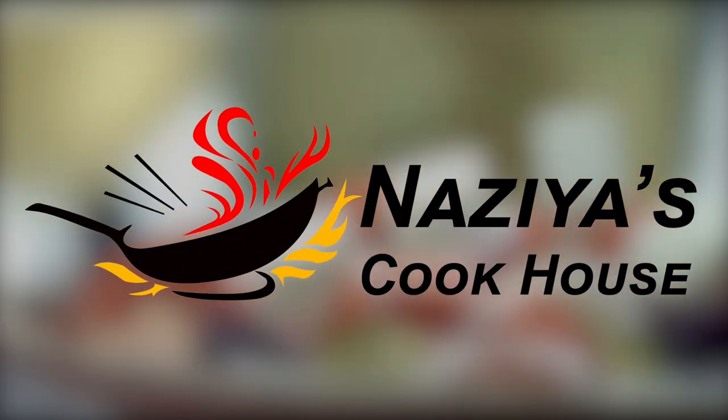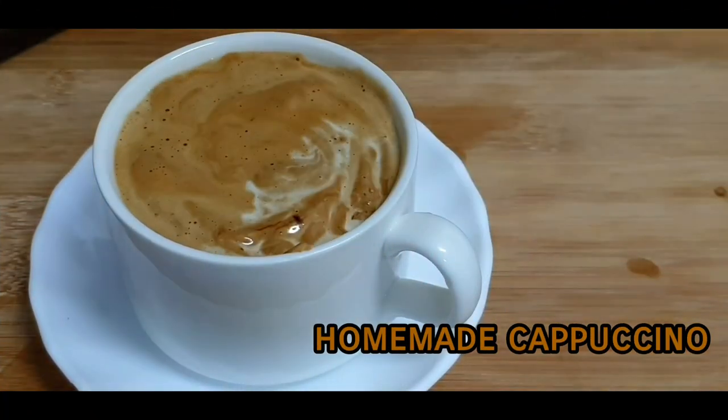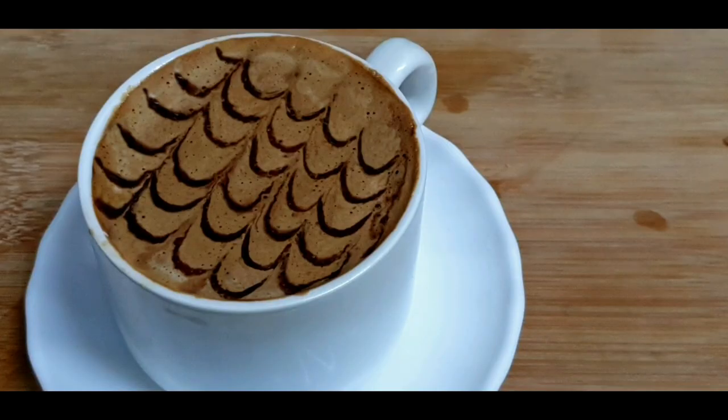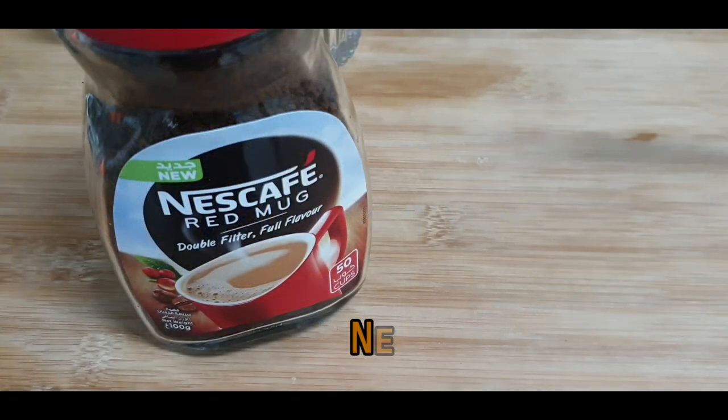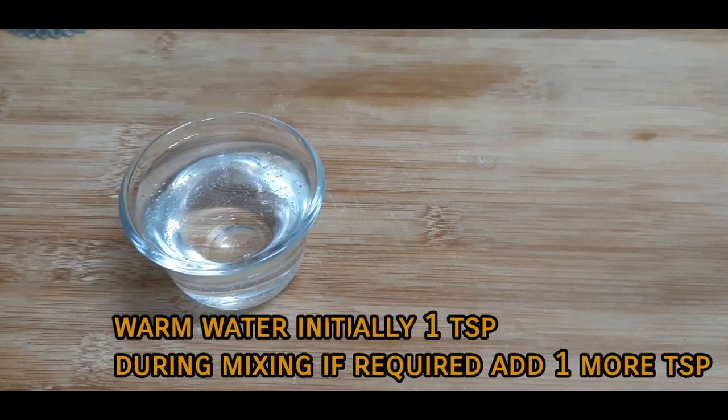Welcome back to Nazia's Cook House. Today's recipe is about coffee — we are going to make a cappuccino. I am sharing a super easy recipe so let's get started.